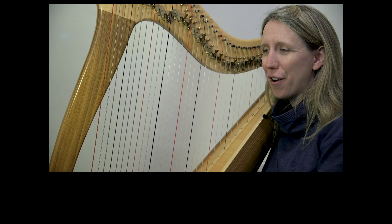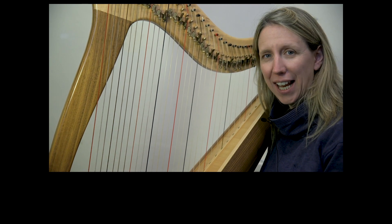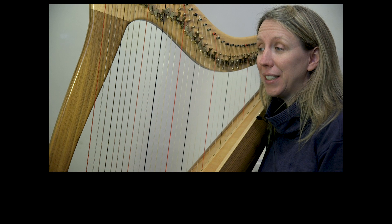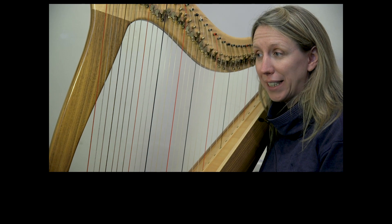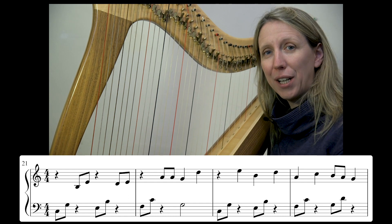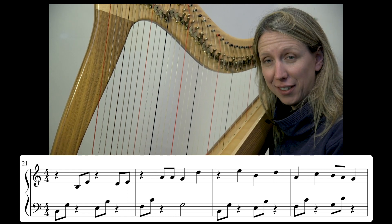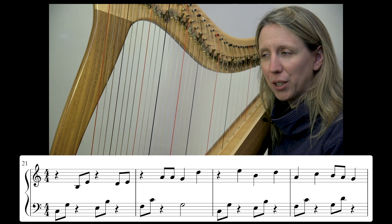Welcome to Day 8 of our January Challenge 2021, working on a Riz piece. We're going to start today at bar 25, but I will play first from bar 21 — where we learnt yesterday — through into today so that you can hear the connection, and then we'll focus in on bar 25.